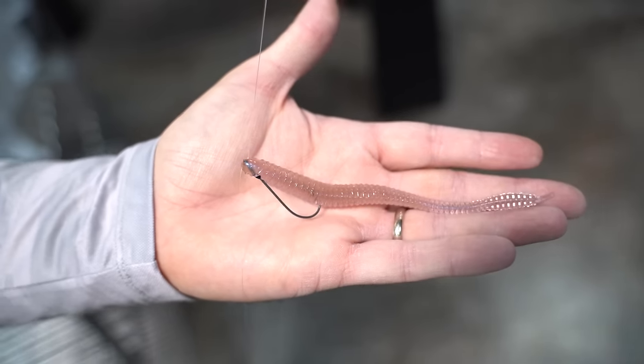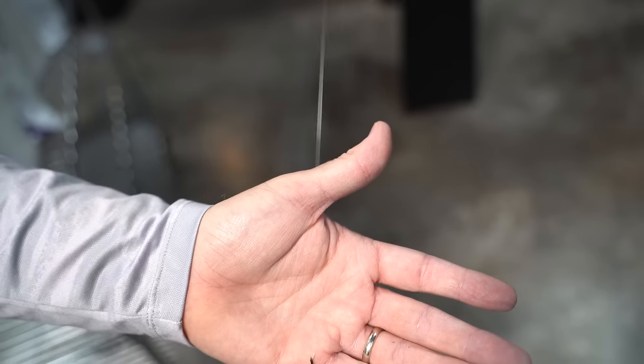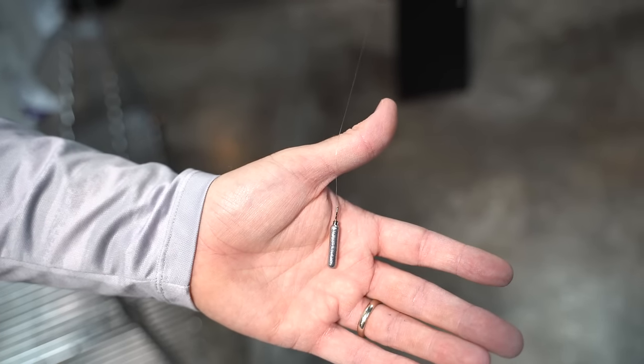Let's dive in to the top five mistakes that we see people make with the drop shot. Just in case you've been under a rock and have no idea what a drop shot is — this is essentially a drop shot. It's a bait rigged above the weight, and the weight lands on the bottom while the bait stays suspended or slowly flutters down.